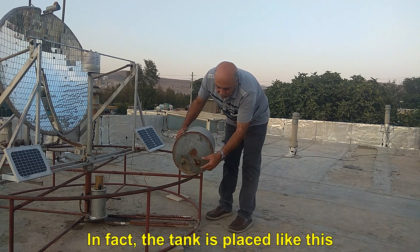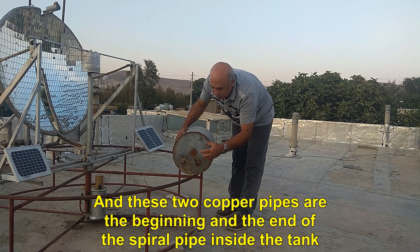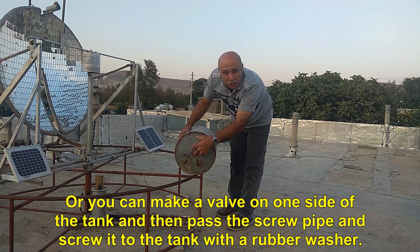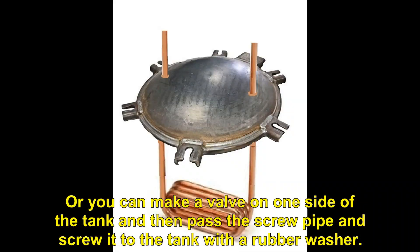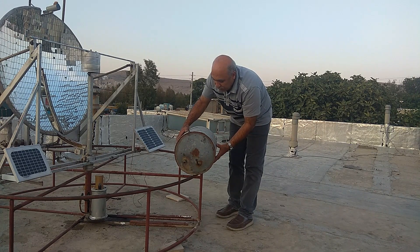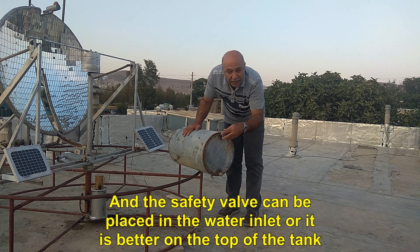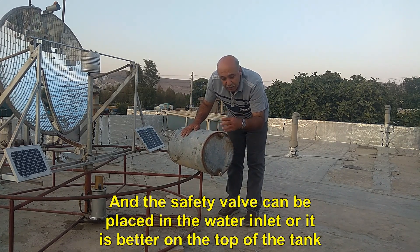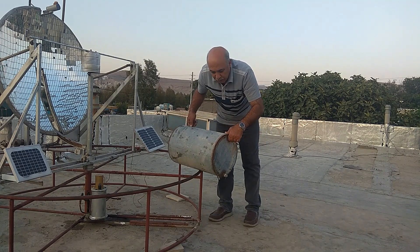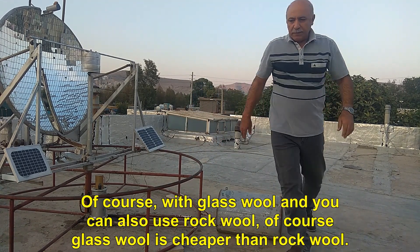The tank is placed like this, and these two copper pipes are the beginning and the end of the spiral pipe inside the tank. You can pass the pipes through the inlet and outlet holes before welding one end of the tank, or you can make a valve on one side of the tank and pass the spiral pipe through it with a rubber washer. The outlet and inlet of water are located on this side of the tank, and the safety valve can be placed at the water inlet or preferably on the top of the tank. I need to insulate this tank with glass wool — you can also use rock wool, though glass wool is cheaper.